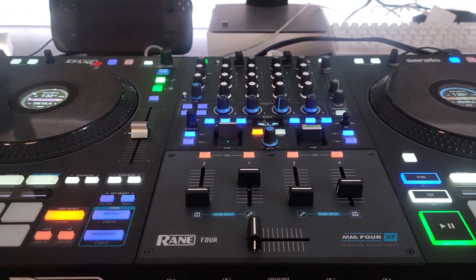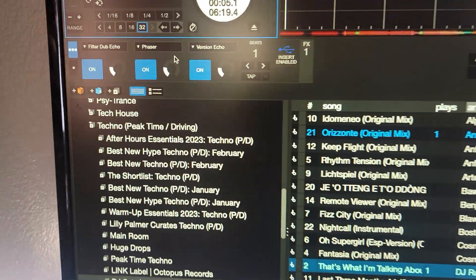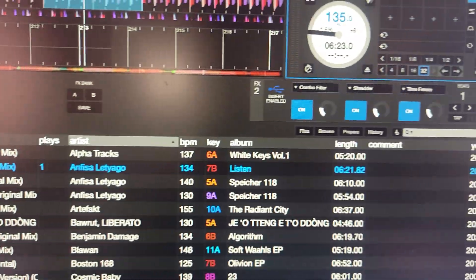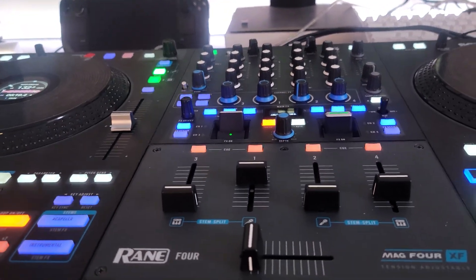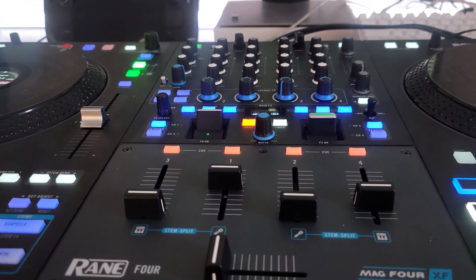If you have any suggestions on combinations for Serato DJ — anything that you think is a real cool combination to engage all together — feel free to drop in the comments. Let us all know what tips and tricks you've got. Talk to you all soon.